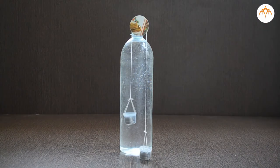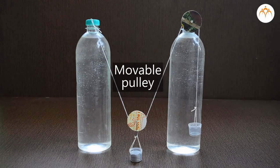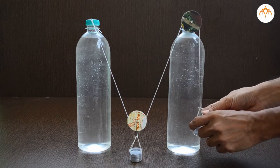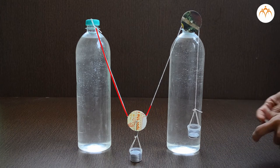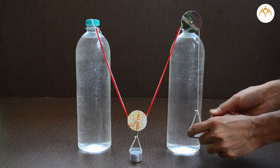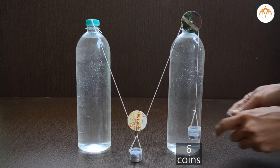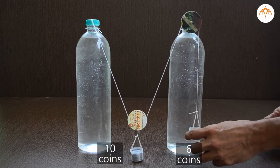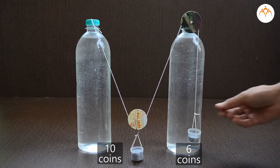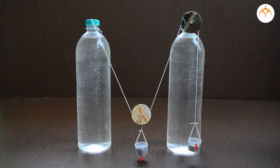Movable pulleys are often joined with fixed pulleys. I can attach this plastic container to the movable pulley and pass the thread through the fixed pulley. With only six coins I can lift a load of 10 coins — the movable pulley has reduced the force required to lift the load. However, the load is lifted only halfway compared to the distance by which the effort moved.